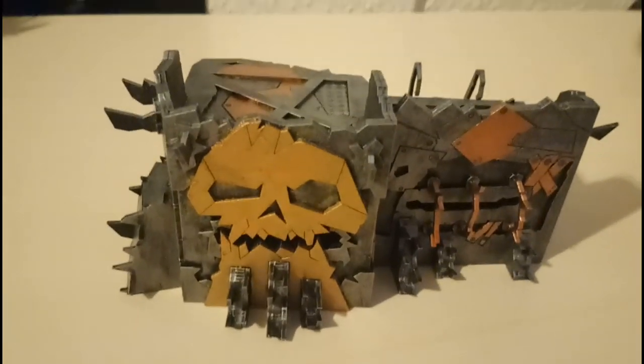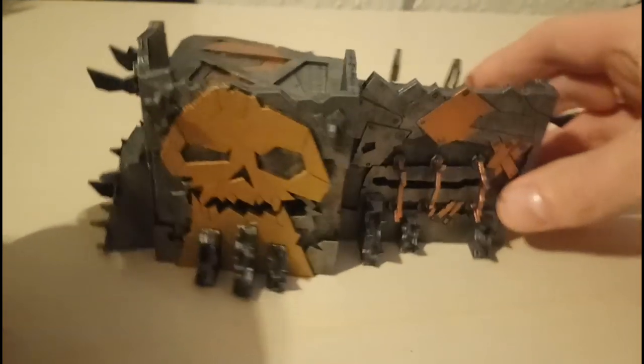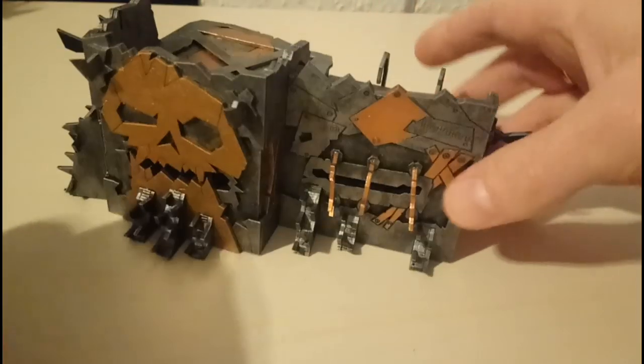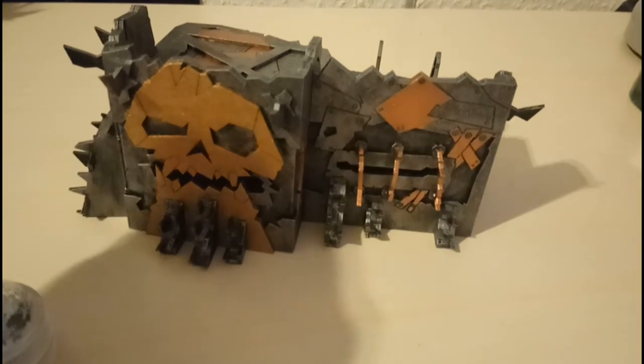Let me show you what I want to do with it. Here's a piece of terrain I'm working on at the moment — excuse the painting, it's very early stages. It'll be looking a lot better soon and will be featured on the channel when I unveil it once it's finished, but it's coming along quite nicely.